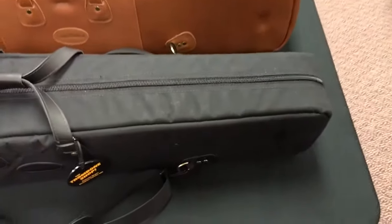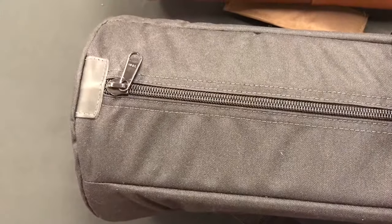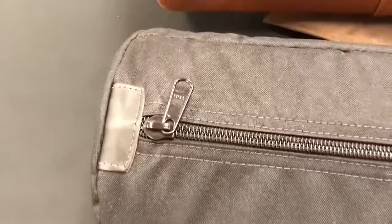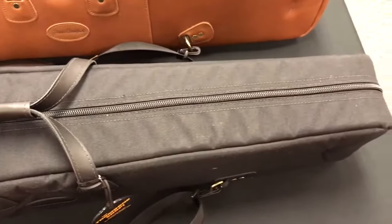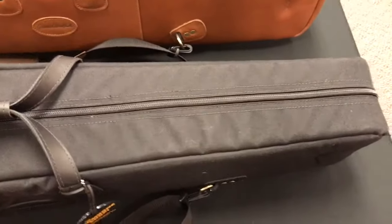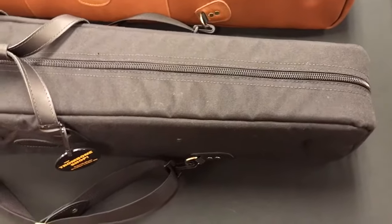They've made a couple of small changes. One of the changes right away has been on the zipper — they've moved to a heavier zipper from the YKK company, which is one of the most respected zipper makers out there. Apparently there are different levels of zipper makers, and so they've got a heavier-duty zipper that they are a little bit more confident in.